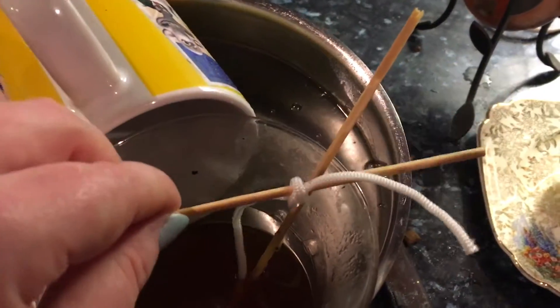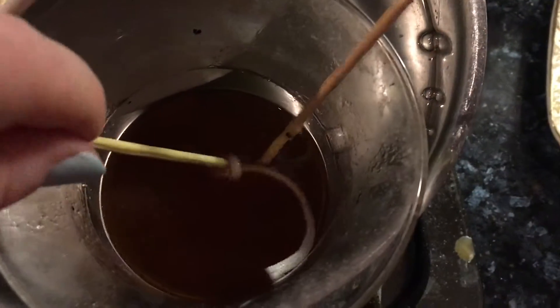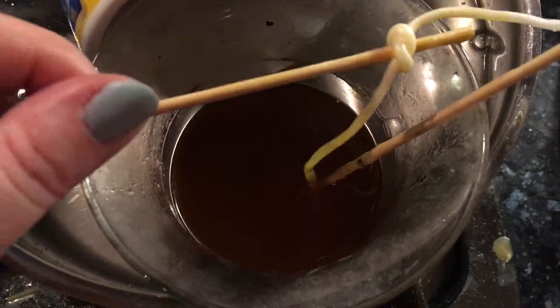I found out that just taking the string out was fine and you can just dip it in later and it still works fine. You just have to try and centre it, but it sinks. What I've been doing is dipping the whole string into the candle wax so that it lights later on.